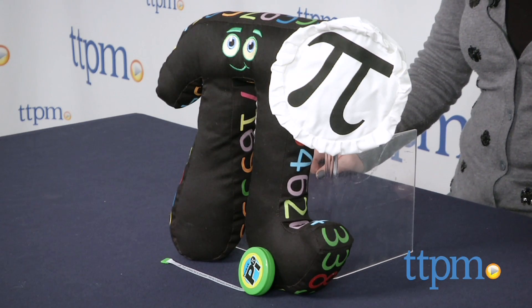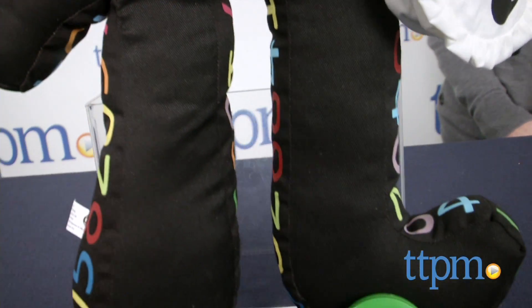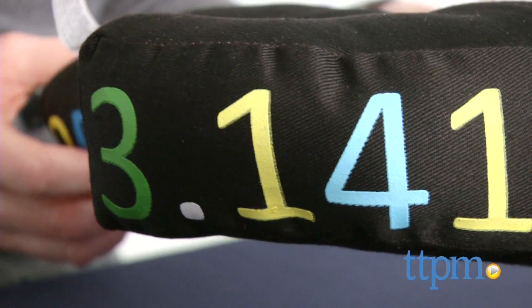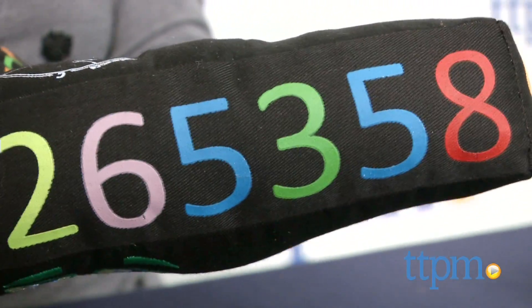This comes with a stuffed character in the shape of the mathematical pi symbol and a pocket pie tape measure. The soft pie also wears a white baker's hat, because the character likes to make pies with an E of course, and has pi's decimal expression written in colorful numbers around its rim.